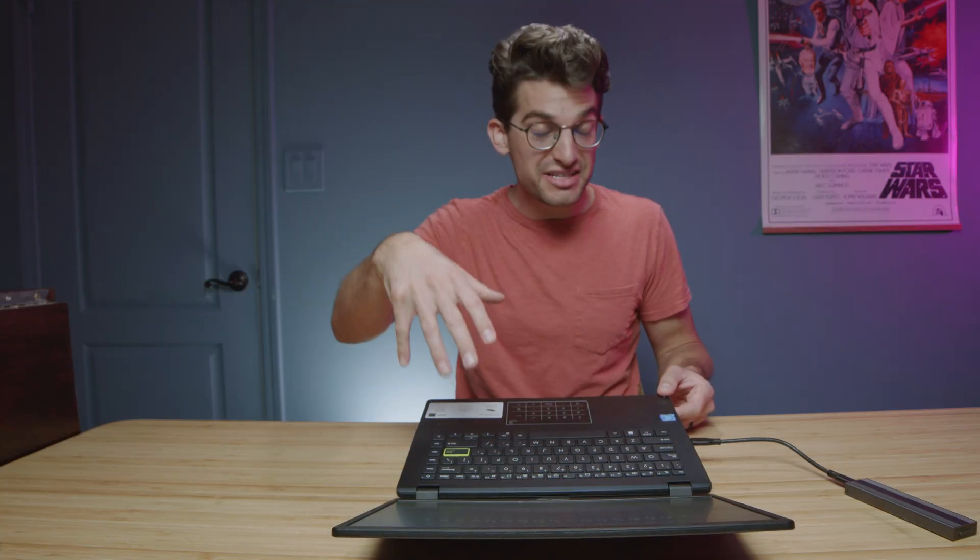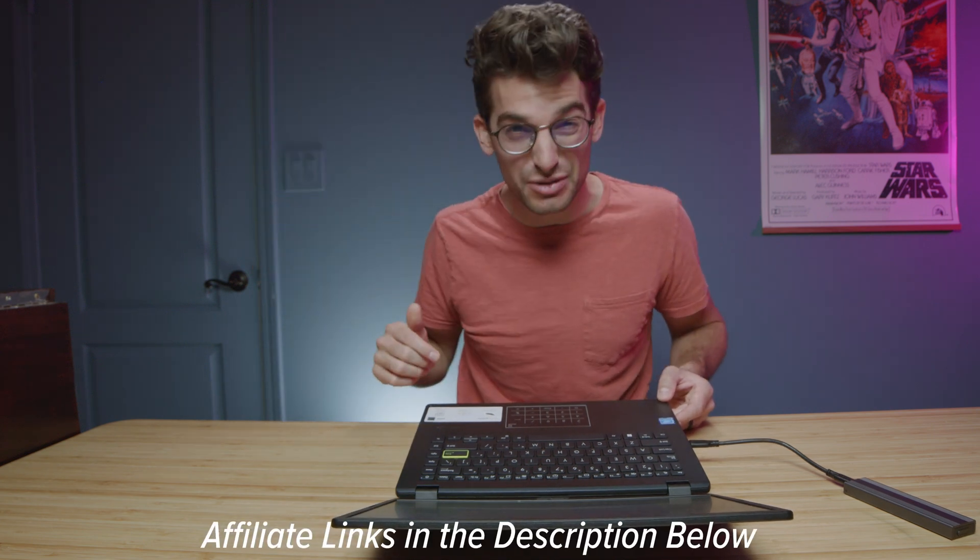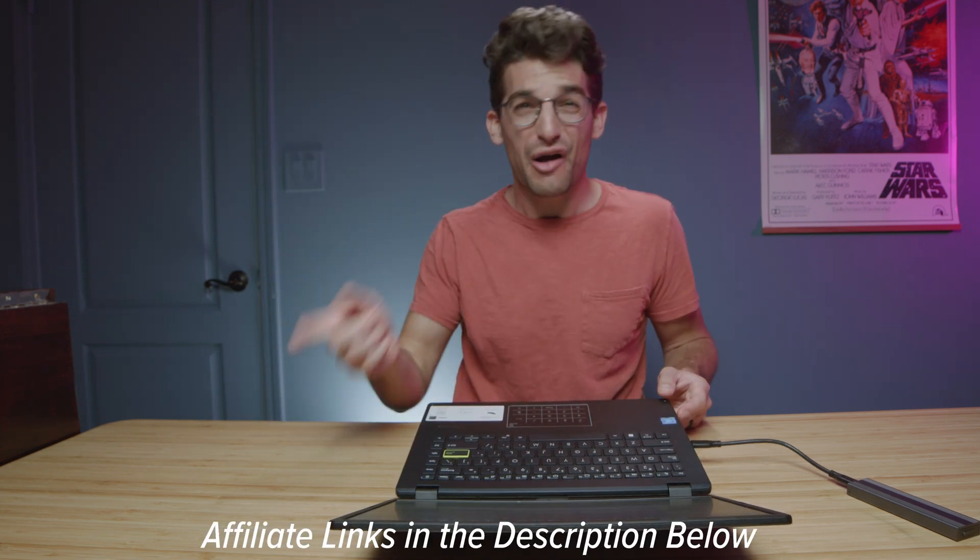If you're curious about the exact pricing and availability of this laptop, you can head down to the description below and click that link. If you do make a purchase, I'll get a tiny commission at no extra cost to you — that's what keeps this channel alive. And don't forget, we're actually giving away three Lenovo Legion 5 Pros once we hit 100,000 subscribers. So make sure you subscribe and ring the bell so you don't miss out on the full announcement video on how to enter the giveaway.